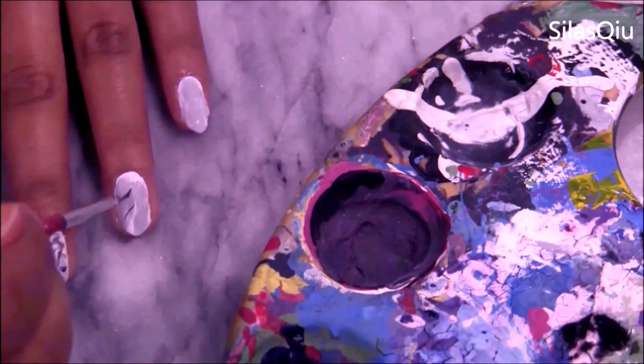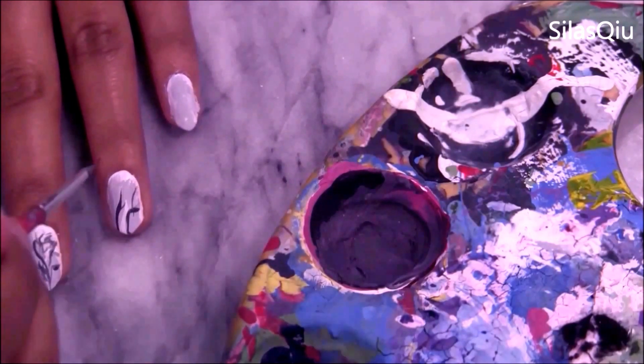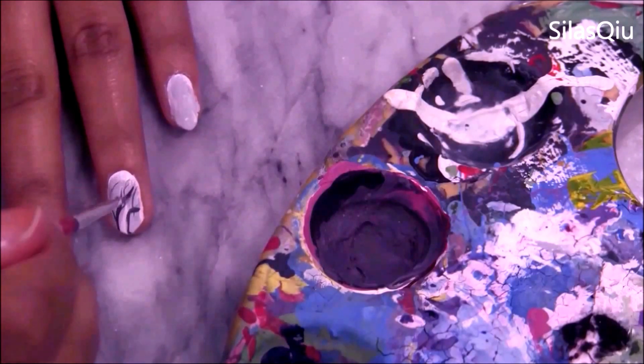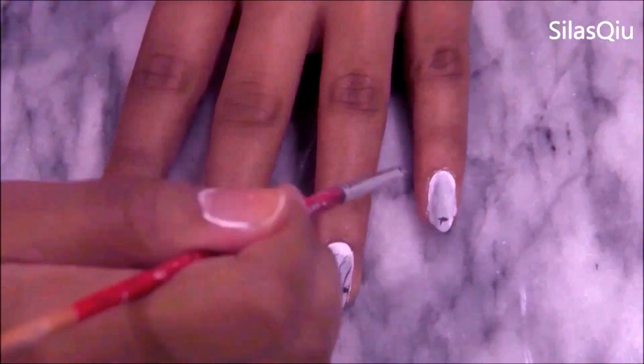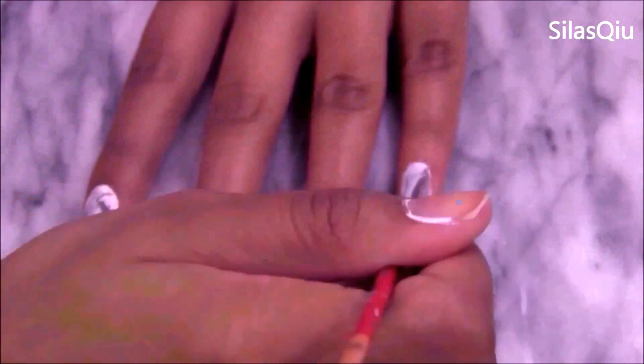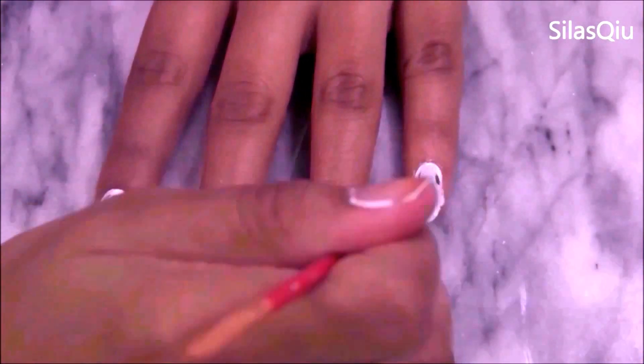There's no perfect way in doing it. Honestly, I was just inspired by my marble countertop and I was just having fun with it. All there is to it is making a squiggly line and making it look like a tree branch — that's the best way I can explain it to you.